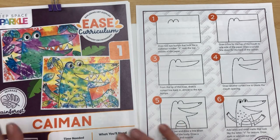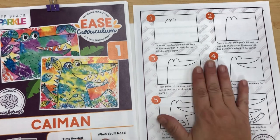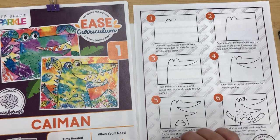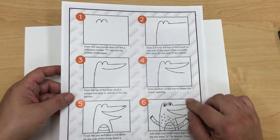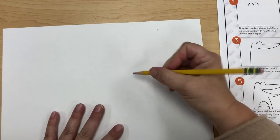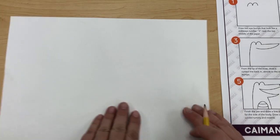Today we are going to start our rainforest caiman drawing. There are six steps to it — we're going to draw it and then use sharpie to outline over everything. You are all going to get two of these sheets per table, so you can share with the person next to you. Start with pencil first, and make sure you write your name — I'll give you a little sticker later. Then flip the paper over.